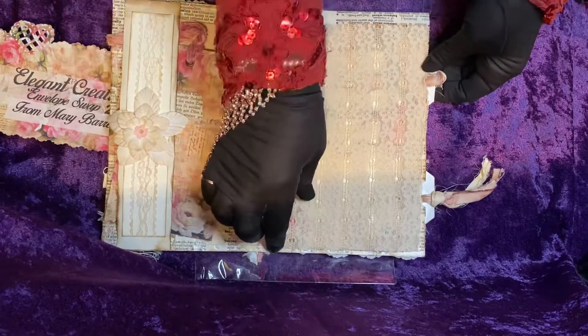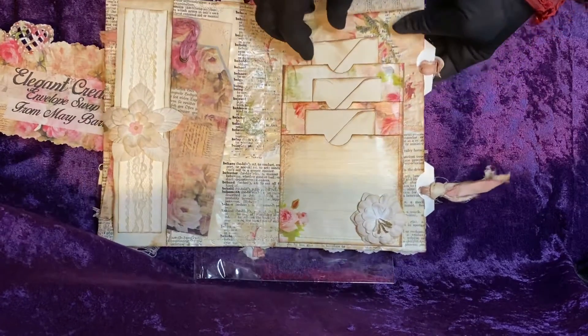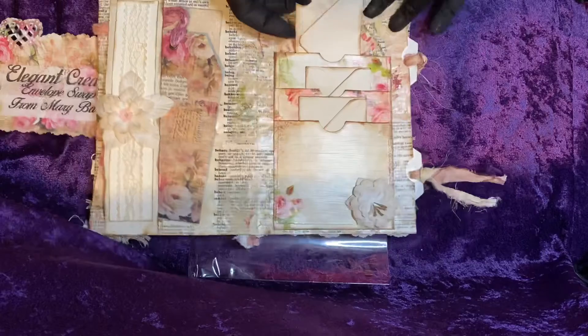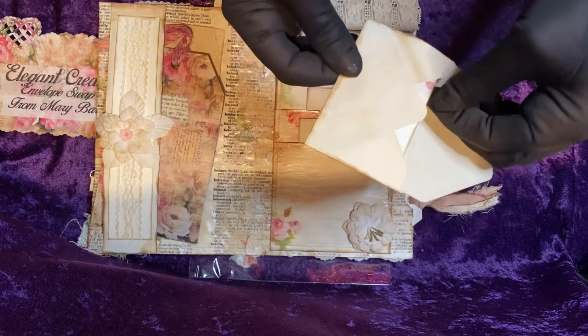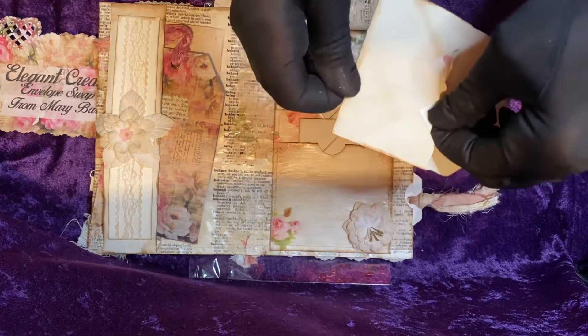What I left out was the flip-up that Mary did, and there were three envelopes that I mentioned, but I did not feature what was inside the envelopes, so I'd like to do that now.